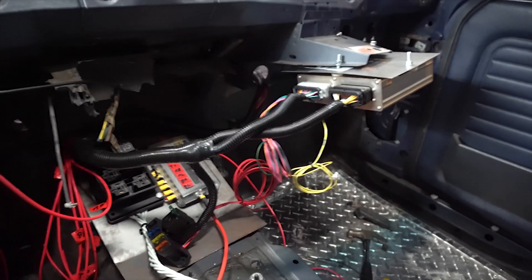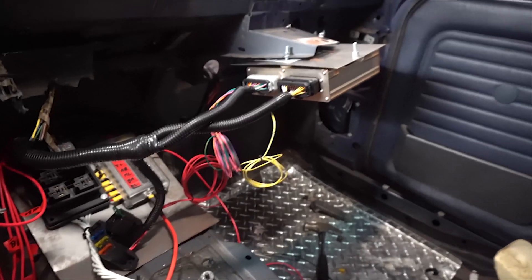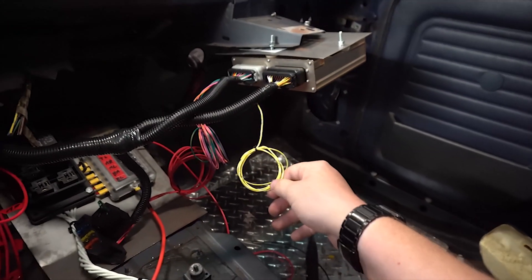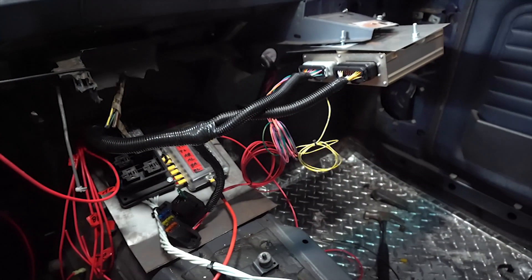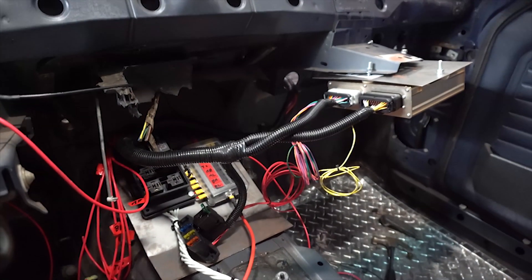The way Megasquirt works with a lot of these switched inputs is using a ground-based trigger, so the way we wire regular relays is not how we're going to wire one of these. There are two different styles of relays, and you can short circuit everything if you're not careful — that's what we're going to avoid by using a ground trigger relay. The two places we'll use ground trigger relays are: one, the fuel pump relay, because Megasquirt is going to control that, and two, a ground trigger relay to control both fans.